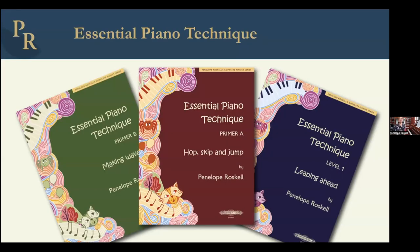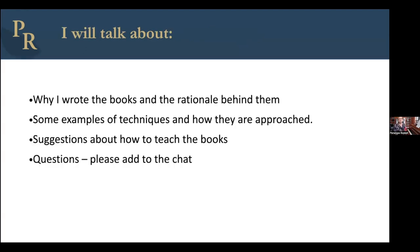These are the three books that I've just finished writing. They count as Primer A, Primer B, and then Level 1 — called Hop, Skip and Jump, Making Waves, and Leaping Ahead, in that order. They're all heading towards a very high grade one level. What I'm going to talk about today is why I wrote the books, how they are, the rationale behind them, some examples of a few of the techniques and how they are approached, and then some suggestions about how to teach the books. Hopefully within what I'm saying I'll be answering quite a lot of your questions.